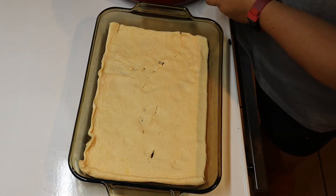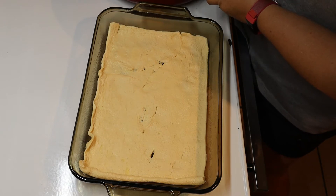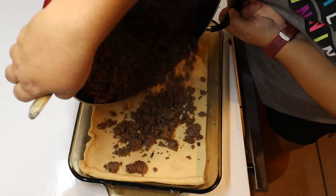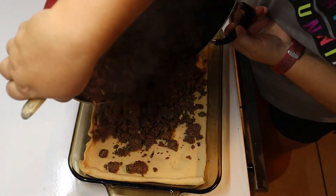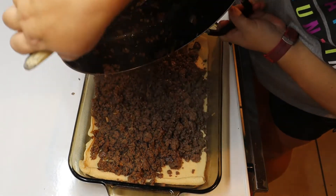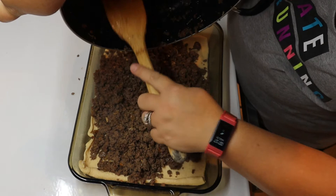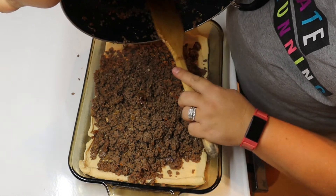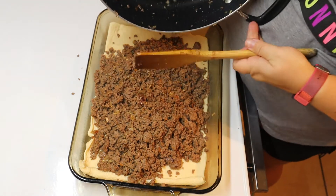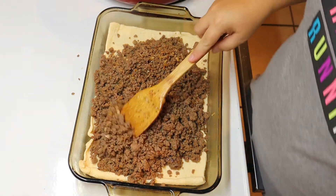So now we are going to go ahead and put our meat in. Just give it a little more mix over here, put it in our casserole dish, and spread it out.